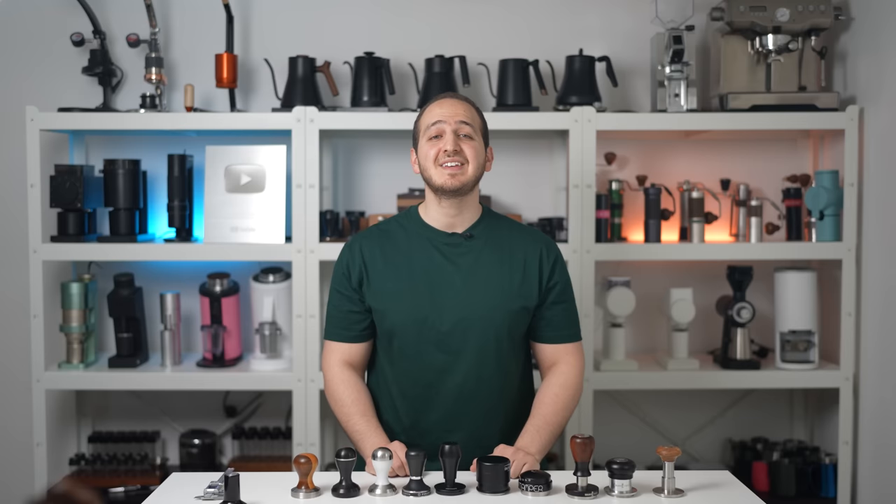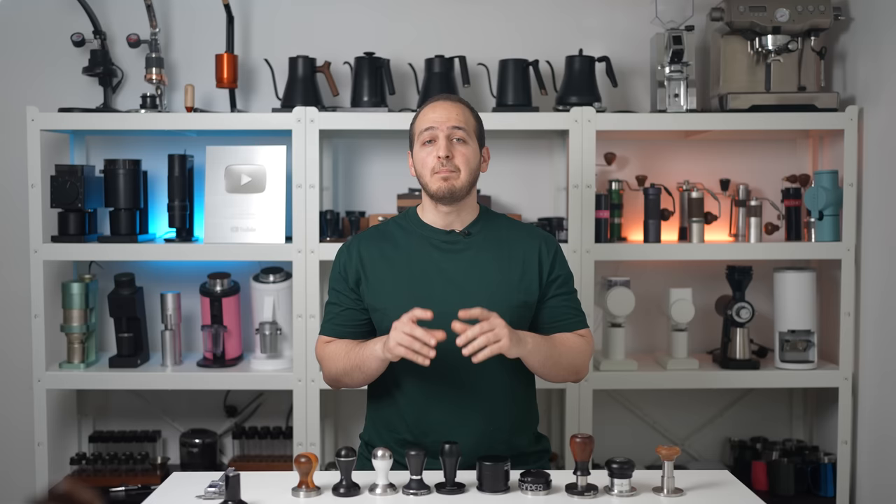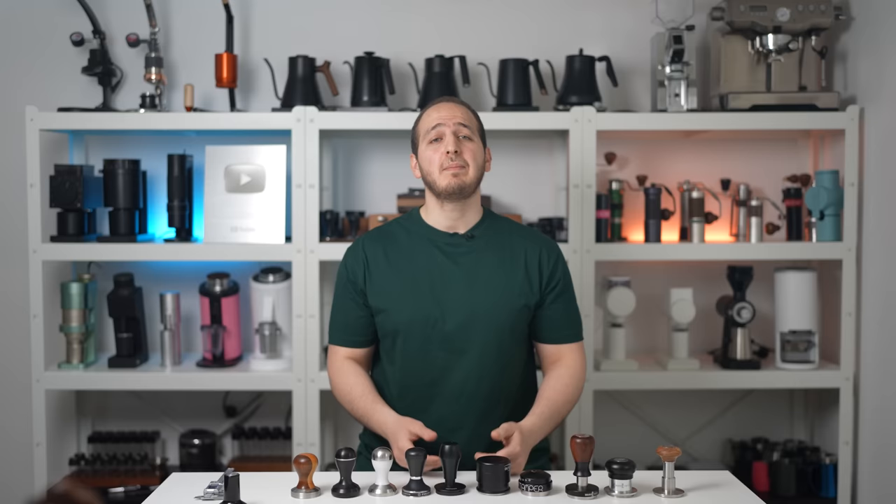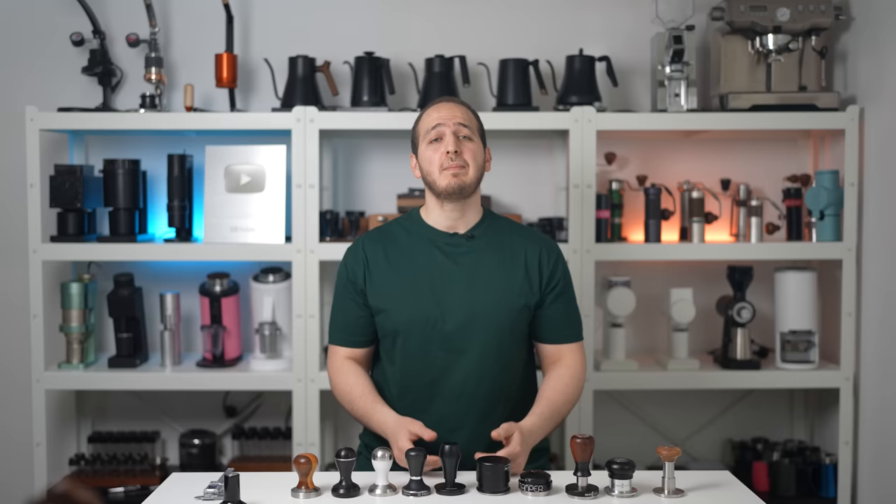I want to thank Normcore, Pisado, and the Force Tamper for offering 6 lucky friends the chance to win. Winners will be picked 5 days after this video goes live. Make sure to check the link in the description below — all you have to do is show them some love on their Instagram page. For additional entries, check us out too. Hopefully more giveaways are coming in future videos. Good luck everyone, take care and see you soon.